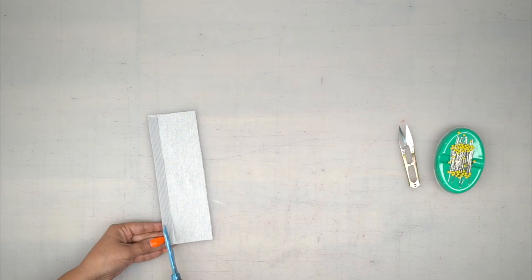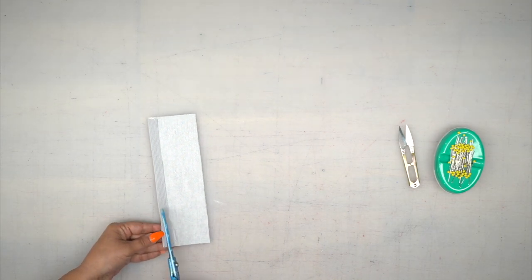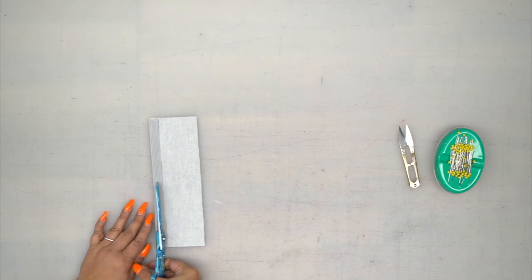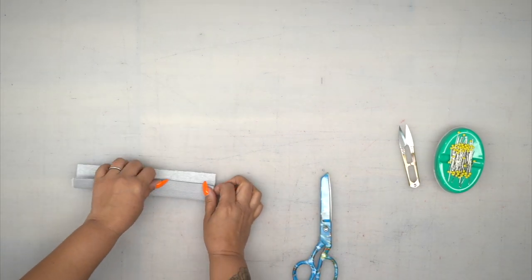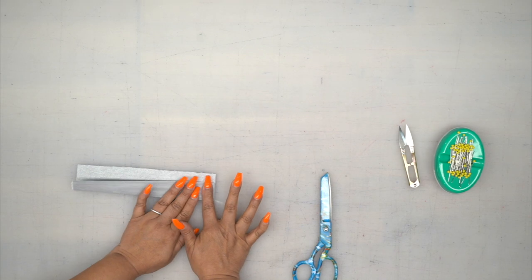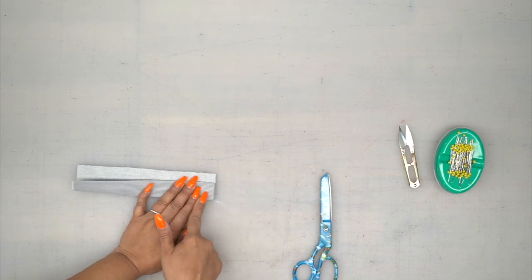Now once you press it, you're going to trim this down to about a quarter of an inch. Then you're going to fold along that fold line, and baste across the bottom.